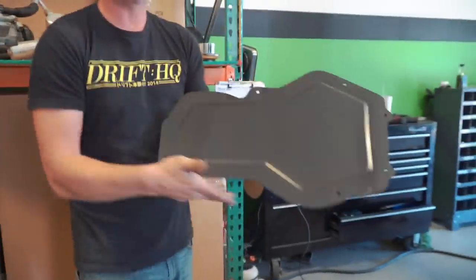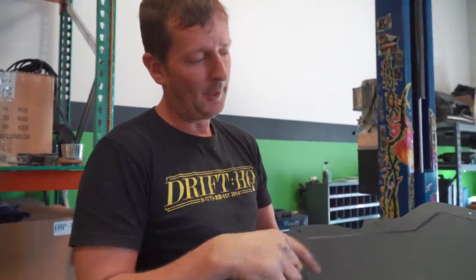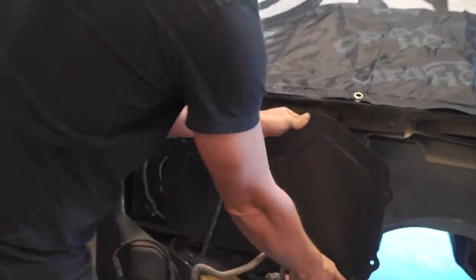This is our delete for the blower motor and air conditioning. I just stuck it over top of a piece of cardboard, drew around it, drew out my circles, and bead rolled it. Always got to put a little mustard on it.